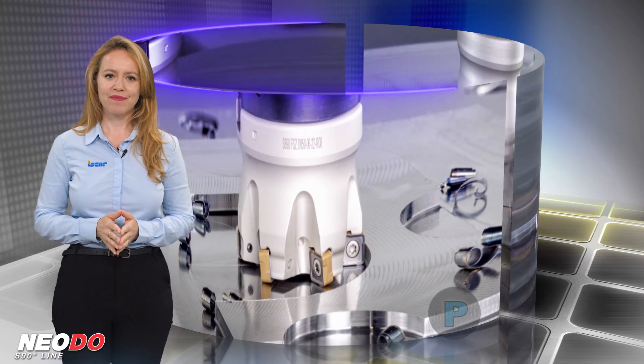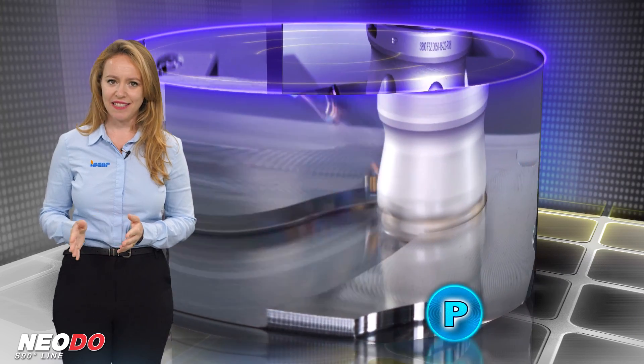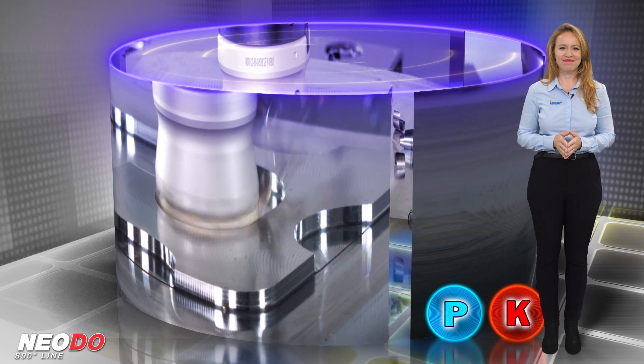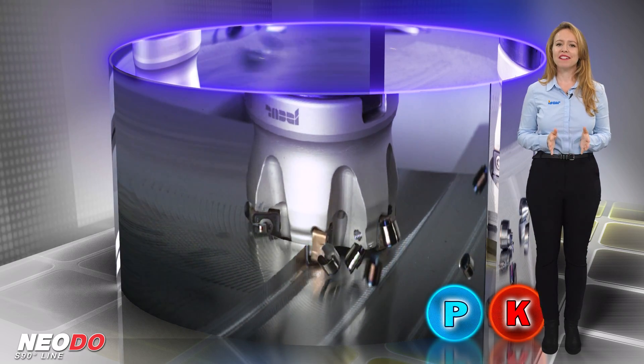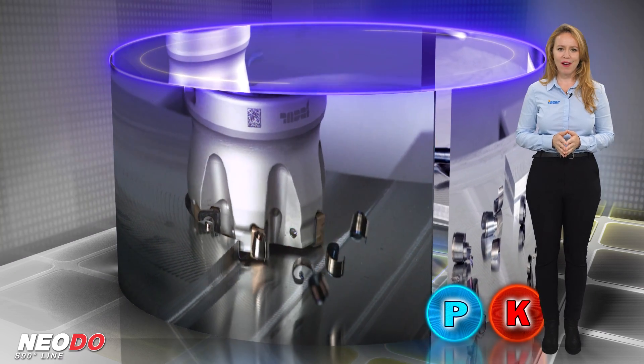Machined materials include EIZO-P steel, ferritic and martensitic stainless steel, and EIZO-K cast iron application groups. The NEODU S890 guarantees high productivity, cost-effective milling, and highly reliable machining process stability.